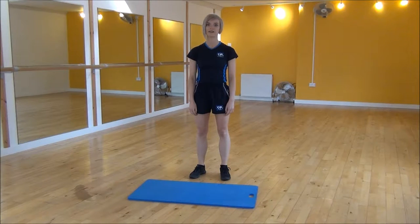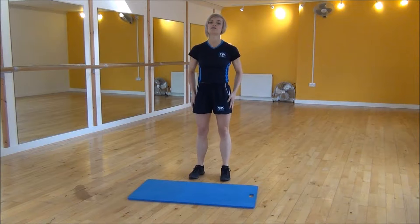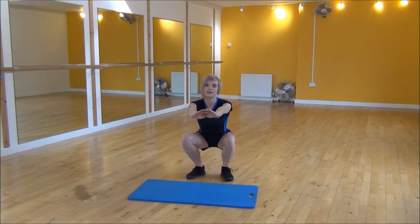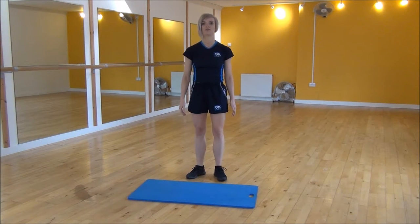Okay everyone, the next exercise today is the close squat. So we're going to start with our heels underneath our hips. Turn your feet slightly out to the side, hands out and you're going to be taking your weight back onto your heels, dropping down parallel and then coming back up. This is the easiest version of this — it gets progressively harder as you move your feet in.